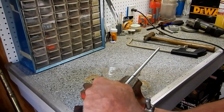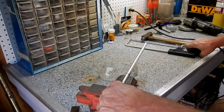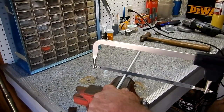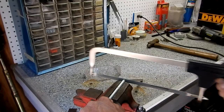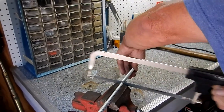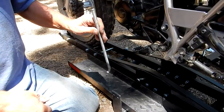Okay, there's my mark. Let's cut it off. I'm going to leave an extra thread or two past my mark just for good measure. I've cleaned up my threads a little bit after cutting it off.